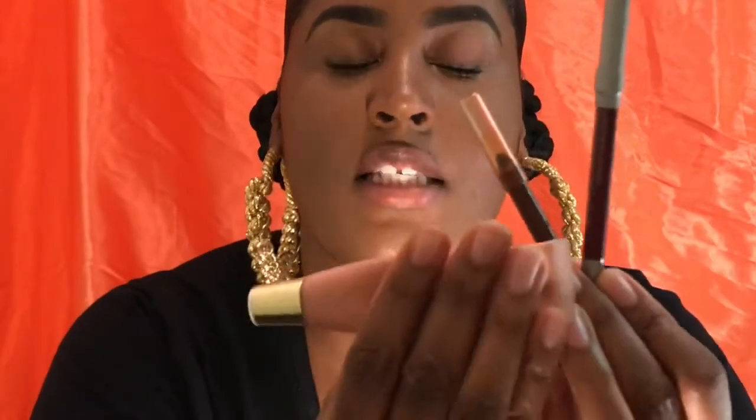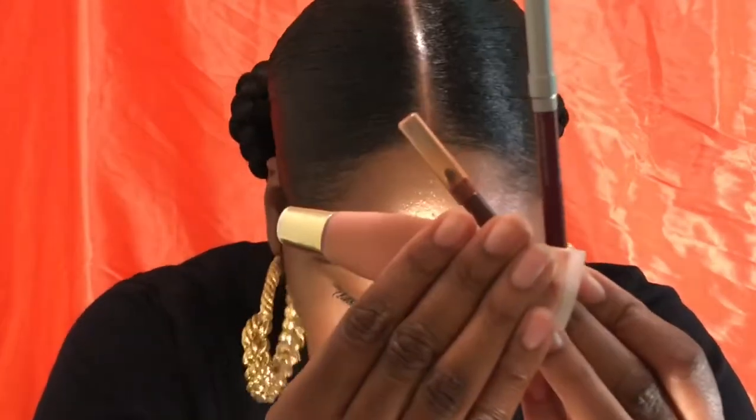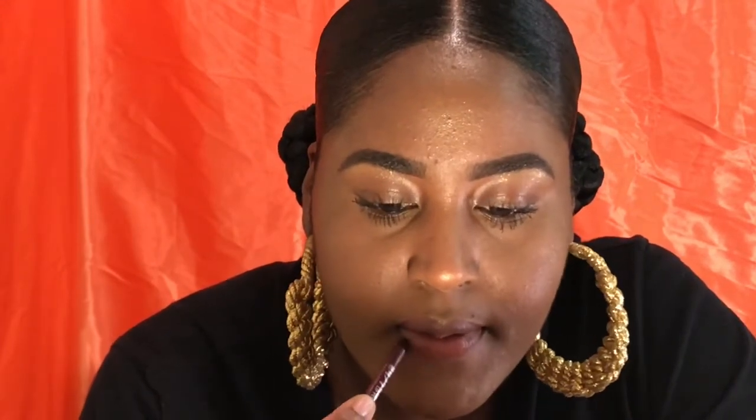So I'm going to take the burgundy and line the bottom of my lip first, then line my top lip. Once my lips are lined I'll make sure I've got the edges really good.